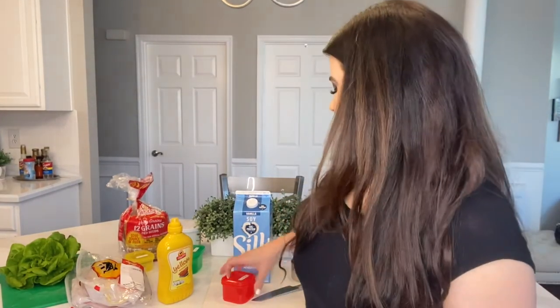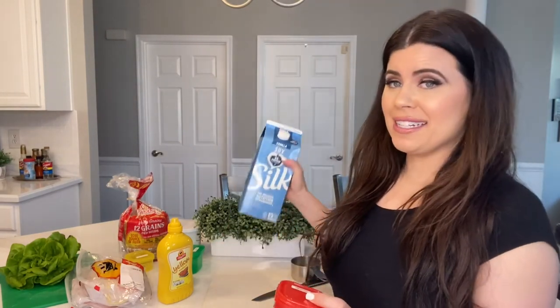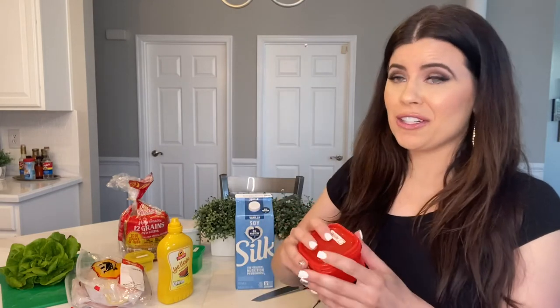Anyone can correct me if I'm wrong, but the way I've interpreted the updated 21 Day Fix containers is that unsweetened soy milk is worth half a red container, which sounds crazy. So if I'm totally wrong, do it the other way. But my interpretation is that one cup equals half a container, meaning two cups equals one full container. If I'm wrong, just use one cup for the day.